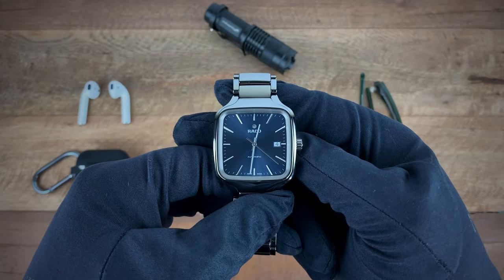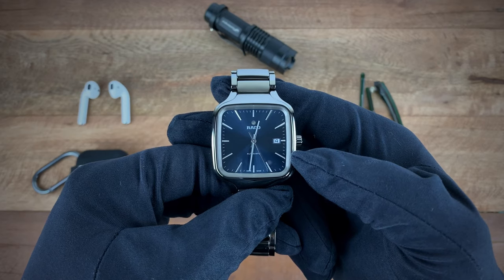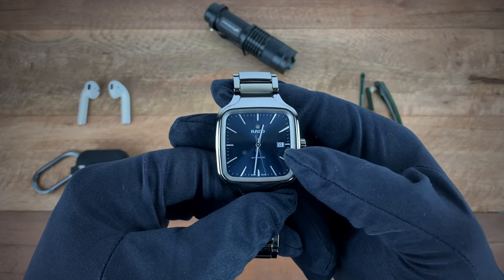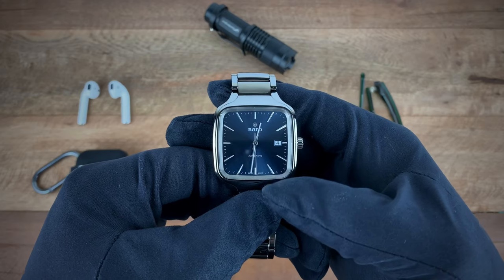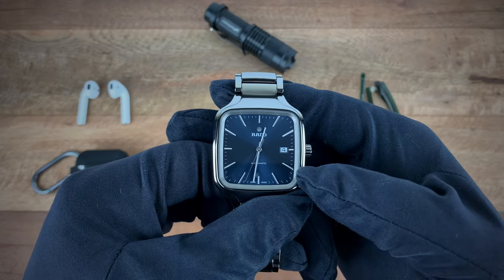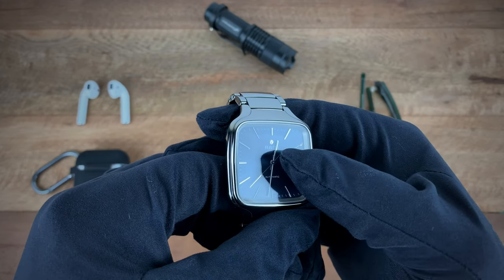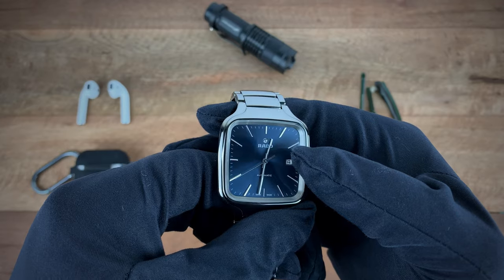Your clasp is signed Rado. Going back to the front of the watch, it comes in this beautiful sunburst blue dial. You have your date at three o'clock, Rado at 12, and 'automatic' at six. As with many Rados, you have the spinning logo also at 12.